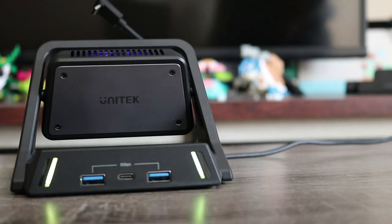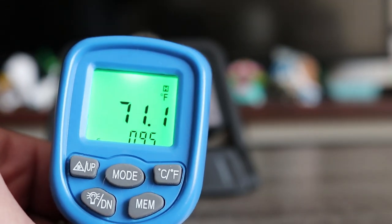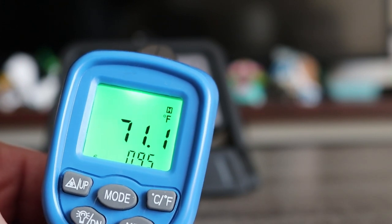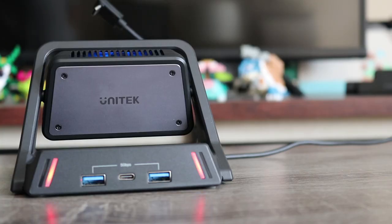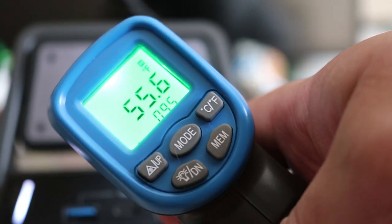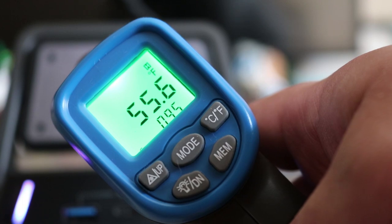I wanted to check the temperature of the plate before putting my Steam Deck on it, so I grabbed my thermometer — it clocked in at about 71 degrees Fahrenheit. It's been a warm summer with the air conditioning running nonstop, so that probably made it a bit cooler than it otherwise would have been. I activated the fan, waited a few minutes, and checked again — it clocked in at 55 degrees Fahrenheit, which is close to the 20-degree drop it promised.